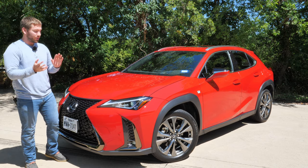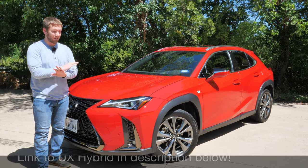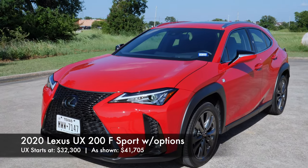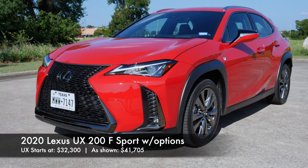I have already reviewed the UX Hybrid — check the description below if you want to see that. The UX starts in the low $30,000 range, but this model with the F-Sport package and luxury package is going to run right over $40,000.